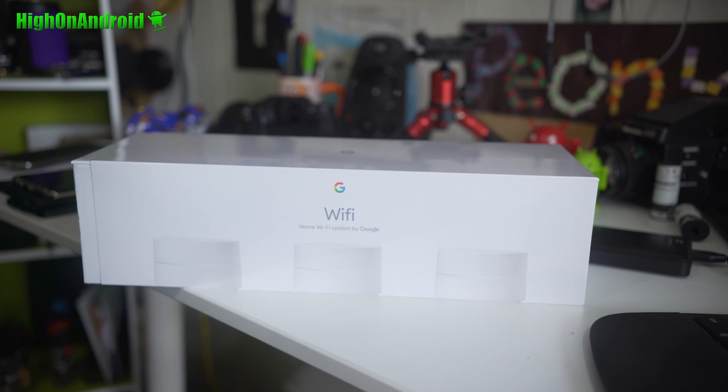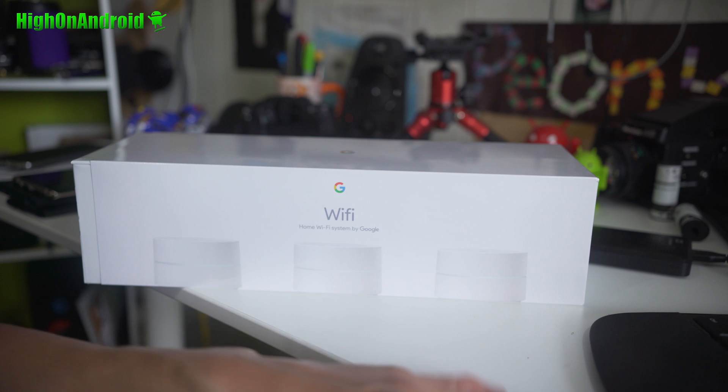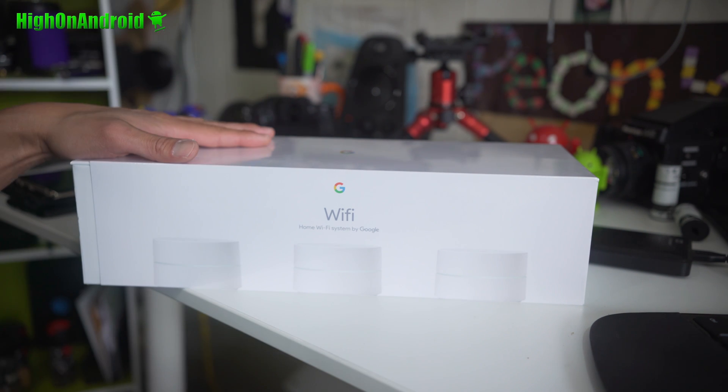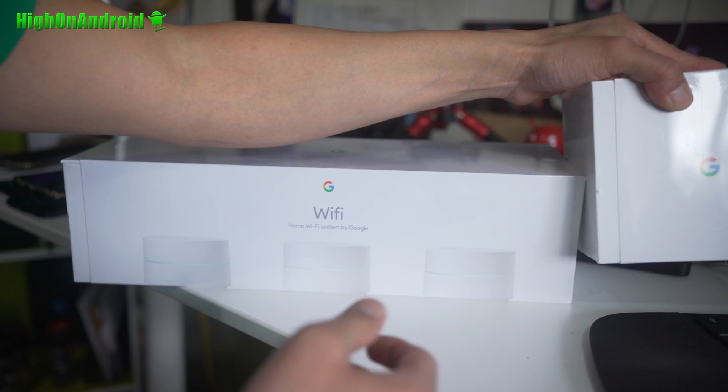With the Linksys Velop — the three mesh unit system I installed — it's been working pretty good, but I found that speed tests are very fast and everything works pretty good, but sometimes when I'm downloading apps on the Play Store it will really slow down. So I don't know what's up, and I wanted to really try out Google mesh.